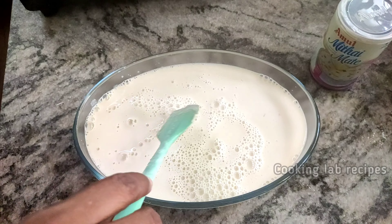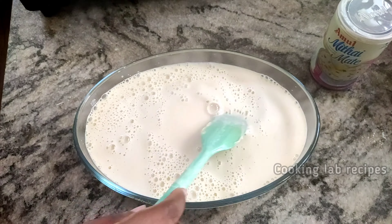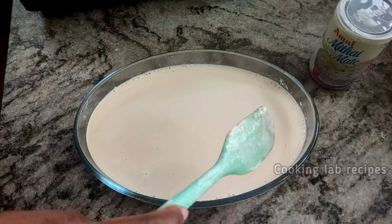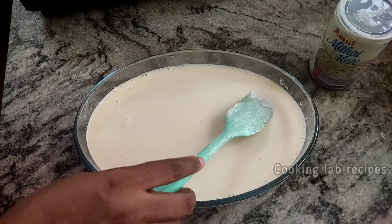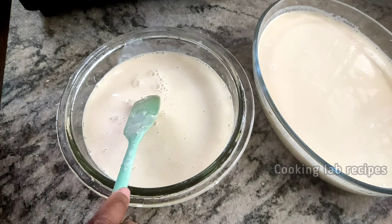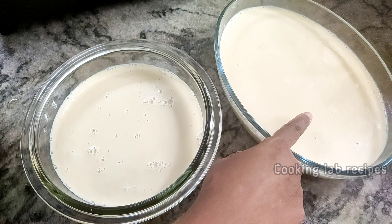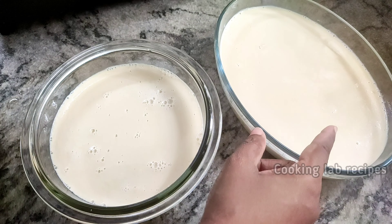When you have bubbles, you can use the bubbles. Cut it into a small bowl and pour it into the bowl.